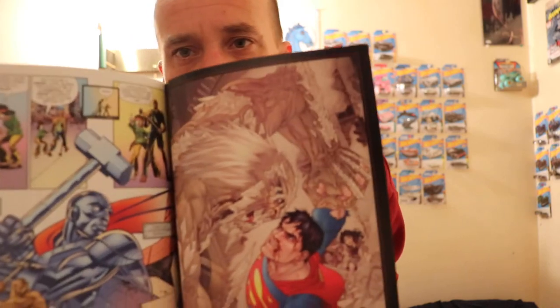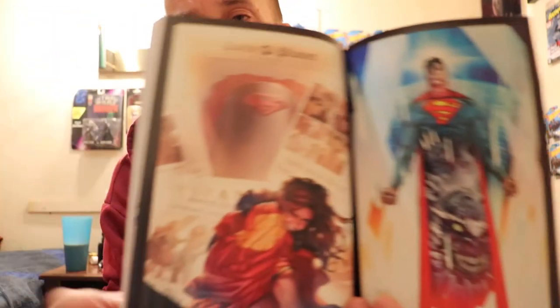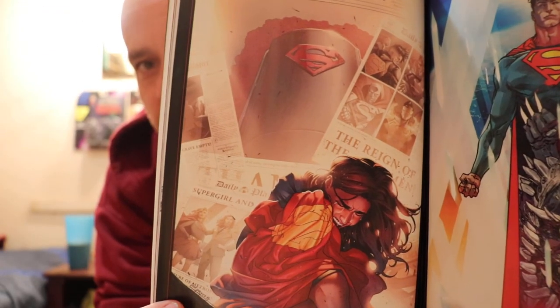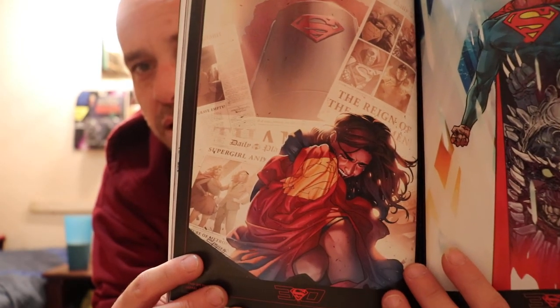These are some of the better pinups in the book — perhaps Gabriel Rodriguez right here. But this one here I think is my favorite, with all the different homages to the Reign of the Supermen, the casket, Lois. That one is Jamal Campbell. And this one over here is Carmine DiGiandomenico, which is a dope one too.